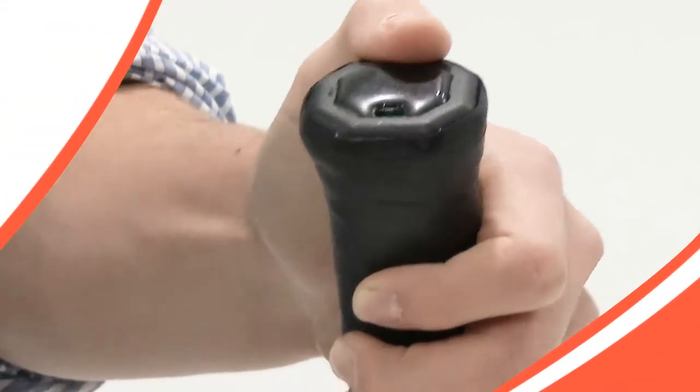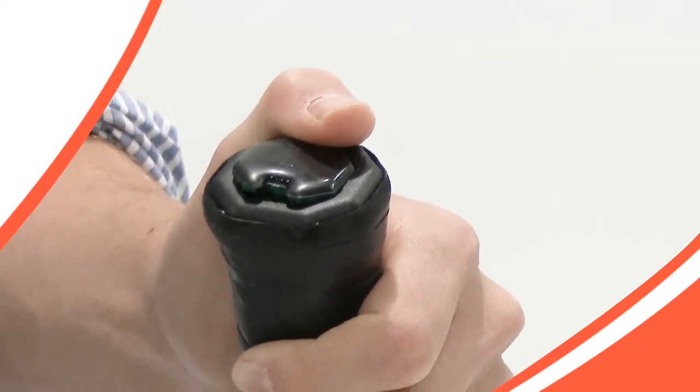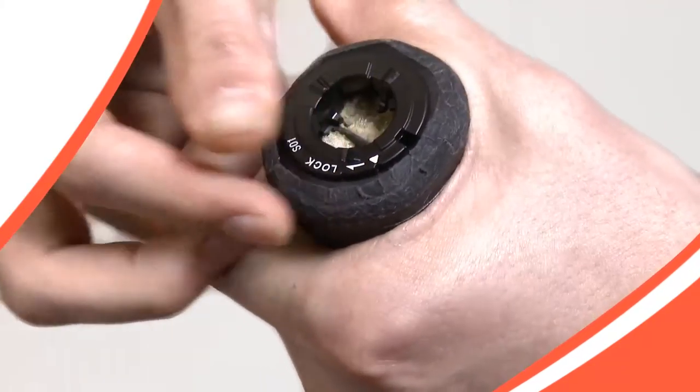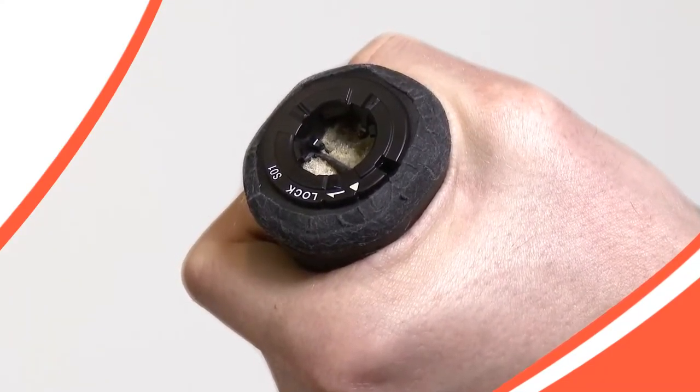The first thing you need to do is prepare your racket to attach the sensor. While the sensor is being charged, pop the end cap off your tennis racket using the supplied tool if needed. Next, snap the ring adapter to the end of your racket. Note that two rings are supplied — one is for Head rackets, the other is used on Wilson, Prince, and Yonex rackets.